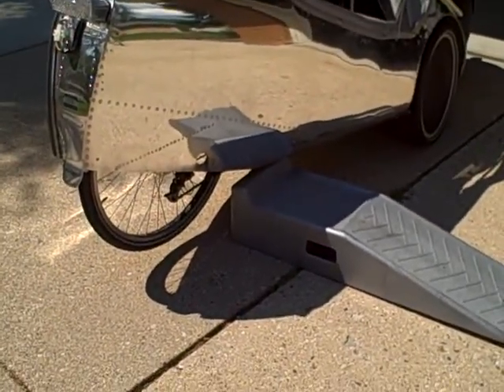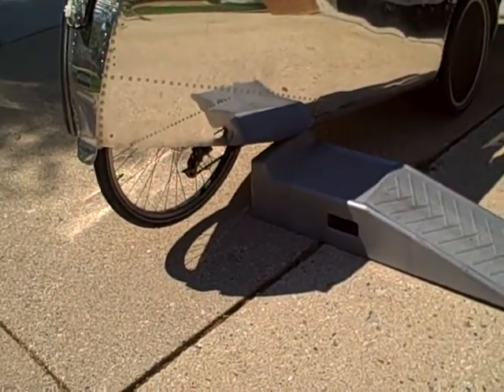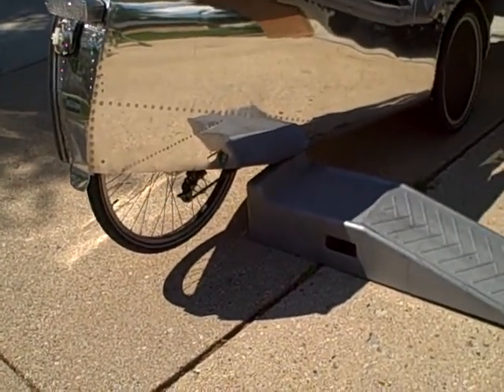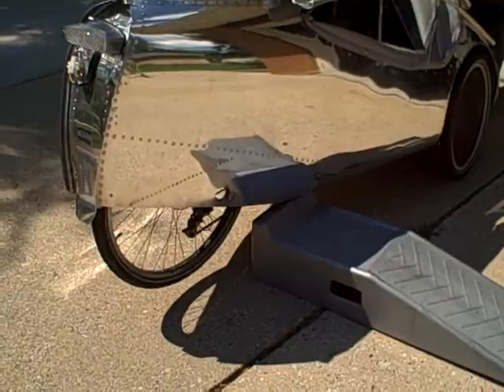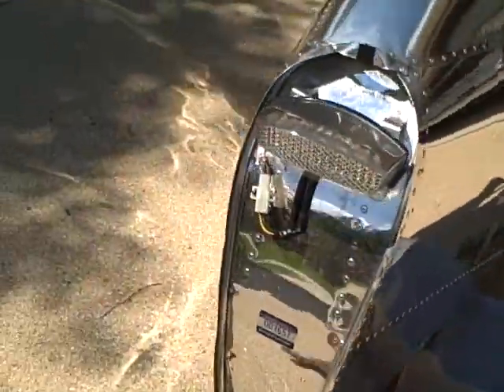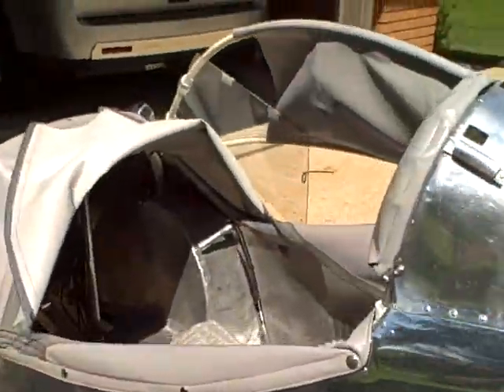I put a little jack stand underneath the elevator to lift up the rear wheel because I'm going to demonstrate the electric assist. The brakes are on so that it's not going anywhere.